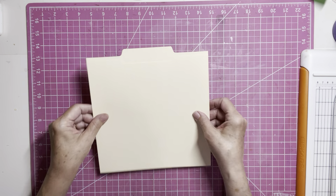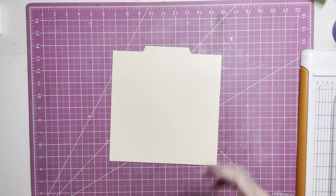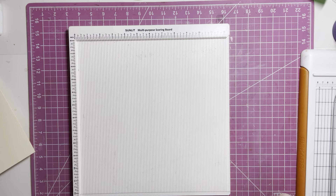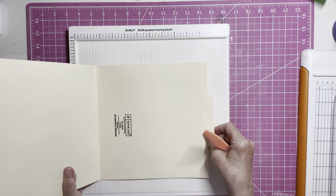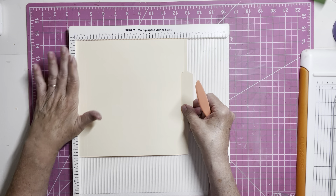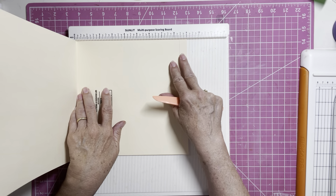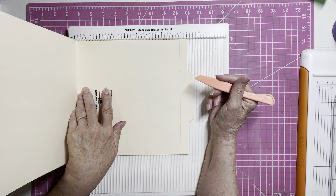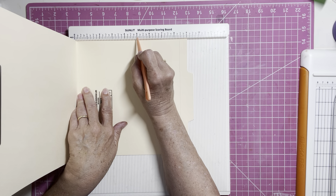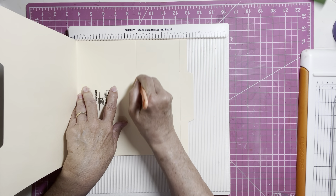Now that we have our folder cut down to nine inches, we are going to need our scoring board and get the score tool out. Open up your folder and make sure that this end is all the way over on your scoreboard to the left, keeping it as tight as you can to the end. We are going to score at four and seven eighths, which will be the line right before the five — that little mark right before your five — all the way down.